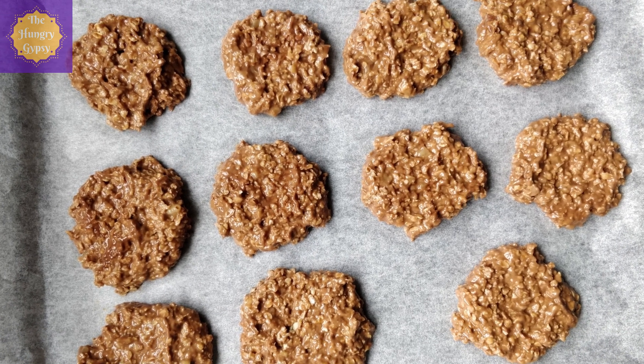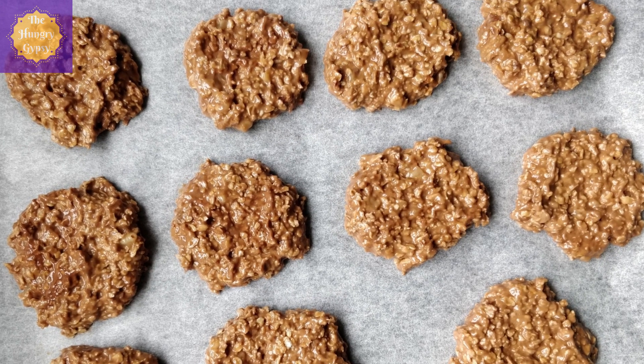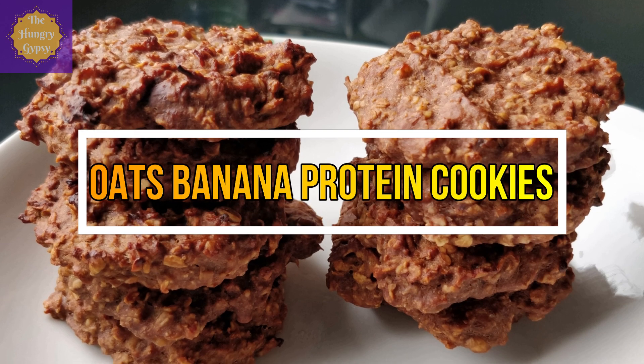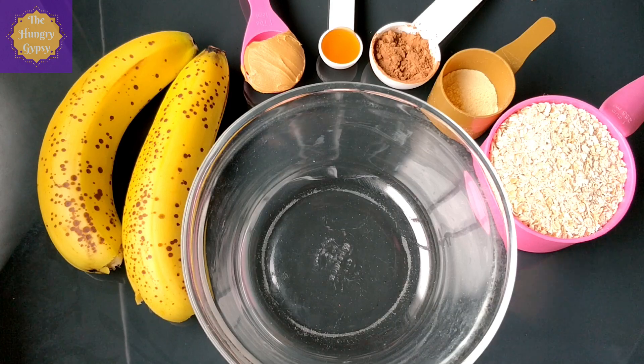Moving on to healthy snack idea number two. I make a healthy food video and I don't feature any oats recipe in that — that almost never happens. So here's my incredibly healthy and super delicious oats banana protein cookies for you guys. Let's start.